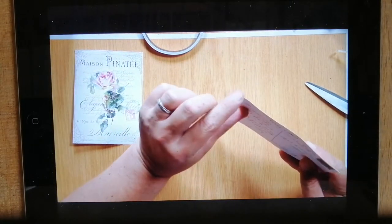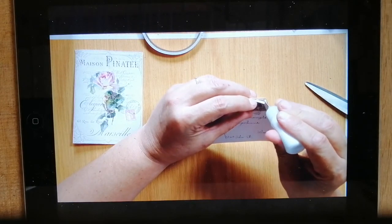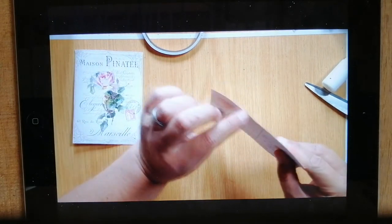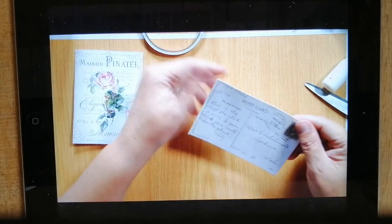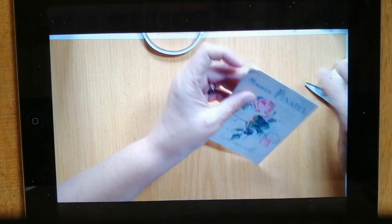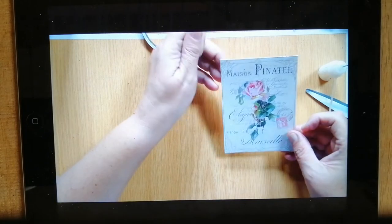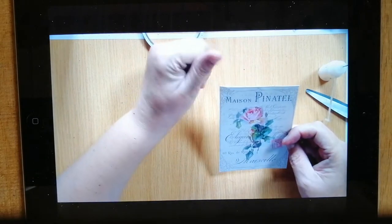I'm going to let that dry. This one — glue test — needs glue there. I can't speak French, guys. That was just a... I can't even say an attempt. That was bad. That says Marseille. I know that. Marseille.